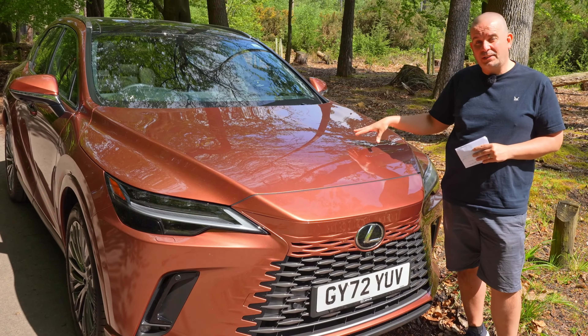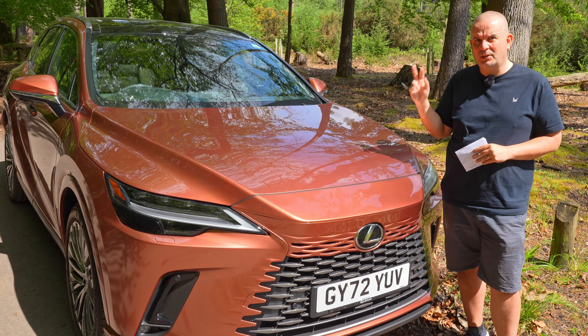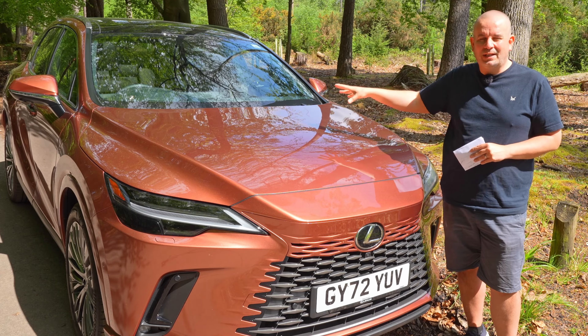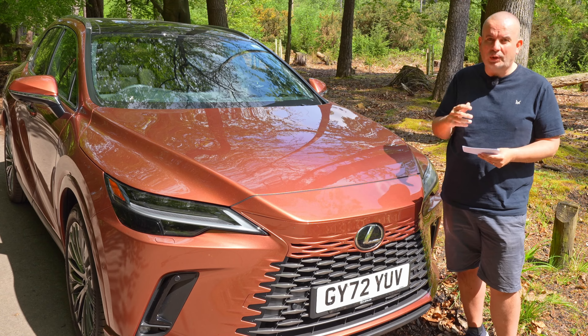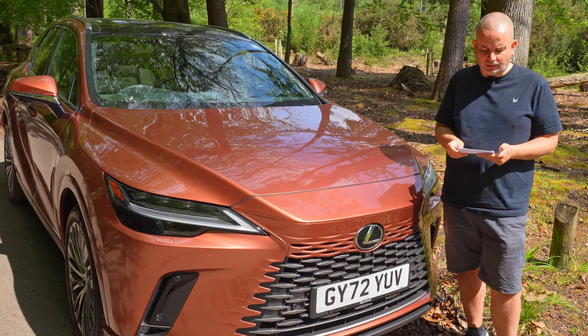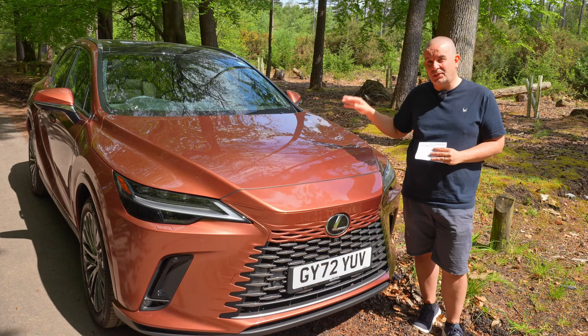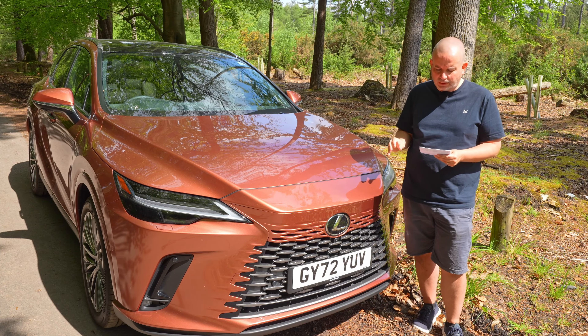This one's got a two and a half litre naturally aspirated petrol engine with an eCVT transmission, mated to an 18.1 kilowatt hour battery pack. In total, that gives you 304 brake horsepower and a 0-62 time of 6.5 seconds. This is the Takumi model and the paint here is called Sonic Copper — a £250 optional extra. It's certainly quite striking.